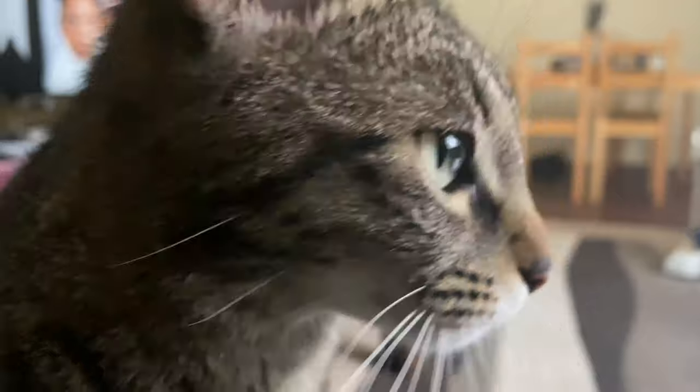My cat is trying to get my attention — she's smiling at the camera, wanting my hands so bad. She knows it's Saturday so we usually just sit here, watch some YouTube, chill, and hang out. She's so cute.